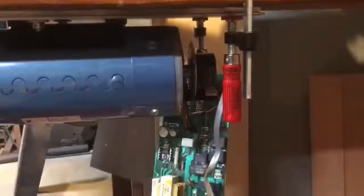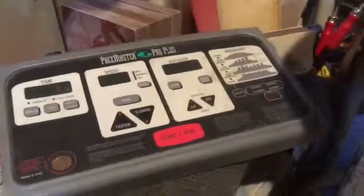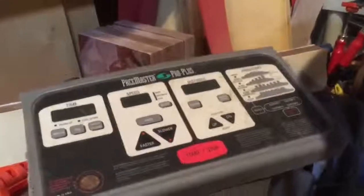There is the motor board dangling, which obviously can't last too long. Here is the treadmill deck, which I will be replacing at some point. Of course, it won't turn on just in case I fall off the treadmill.